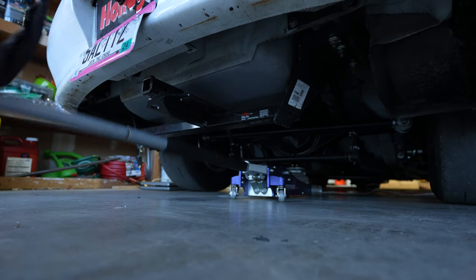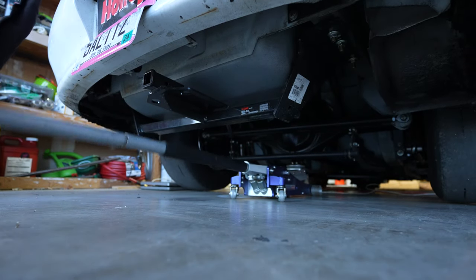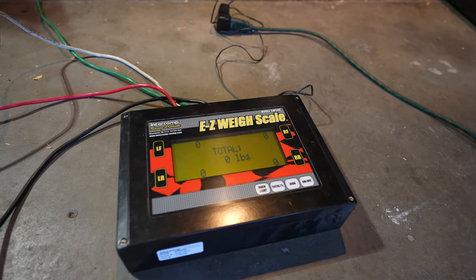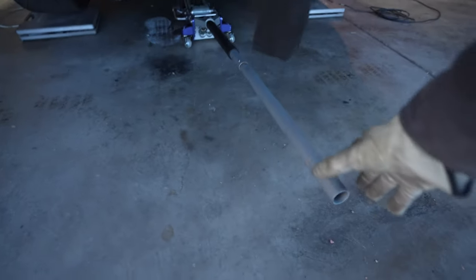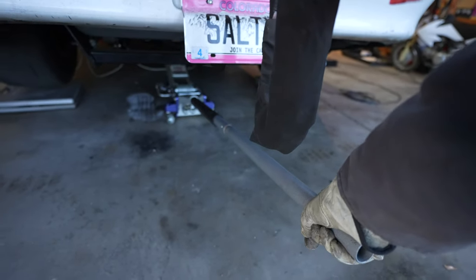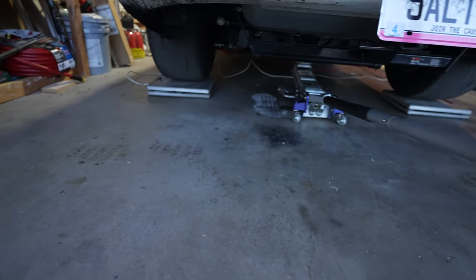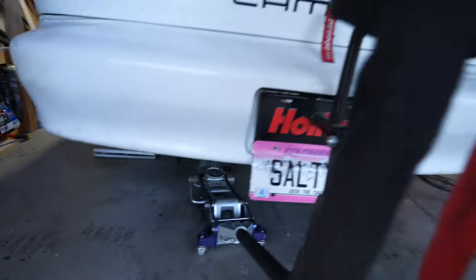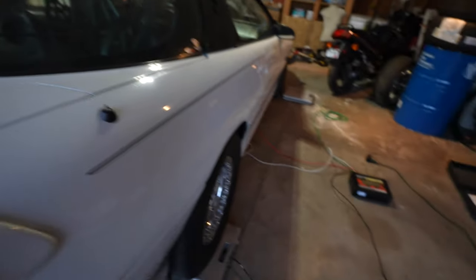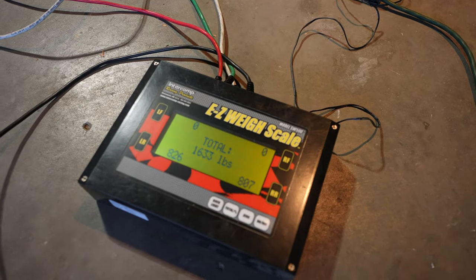Let's go ahead and get the back jacked up. This one's easy; the front will take a little bit more effort. Now that I've got the scale zeroed out and everything's good, I'm just going to slide these under there and go ahead and let the back of this pig down. Let's see where we're at — 1,633 pounds!